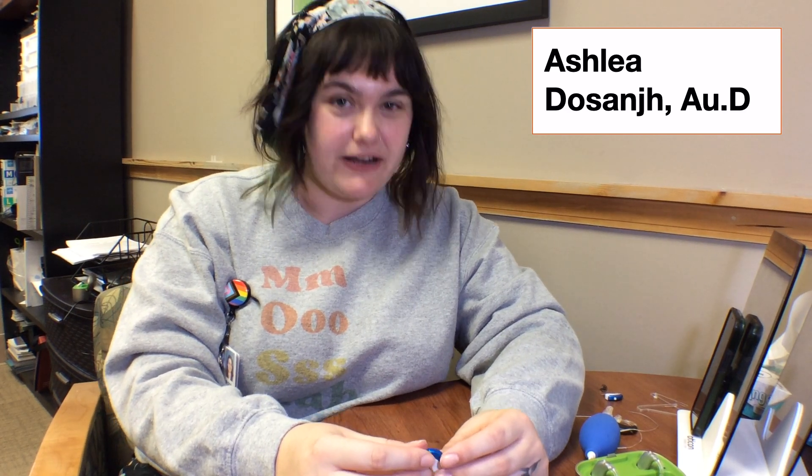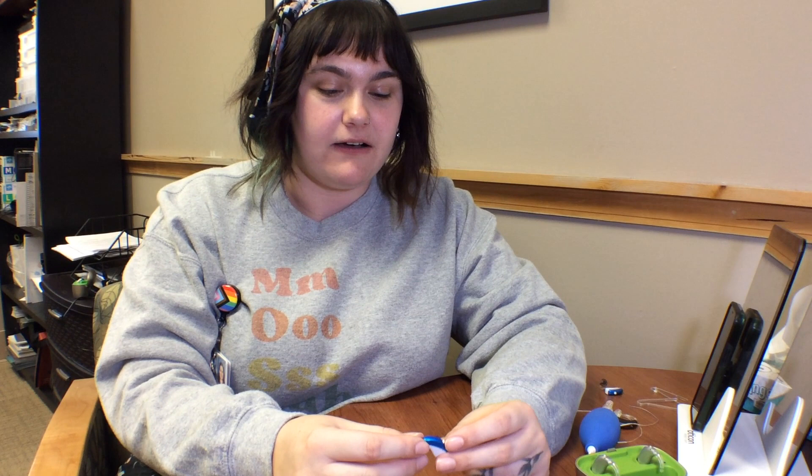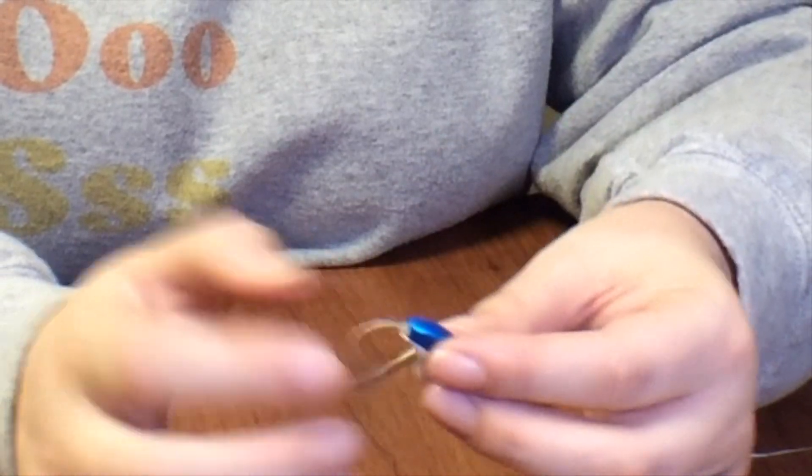I'm Leah Dessange and I'm an audiologist, and today we are going to be doing a listening check on a RIC style hearing aid. A RIC style hearing aid is a receiver in the canal — as you can see, there's a wire here.